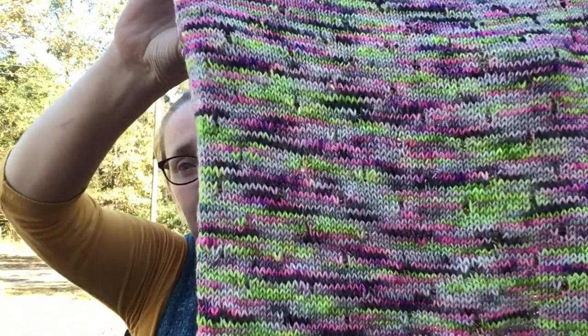Here is my finished cowl — isn't that pretty? The green in the natural light is like neon green. I love it. I'll try it on for you guys in a little bit, but let's talk about the pattern itself.